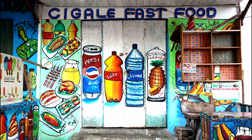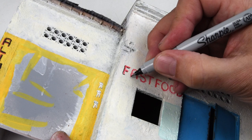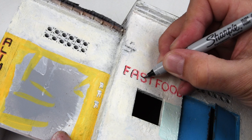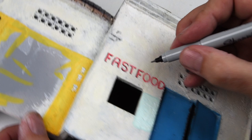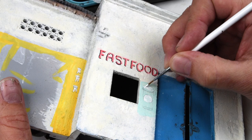Moving on to the next reference - my favorite - this storefront, a little fast food market or mini mart. I love the graphics on this one and I'm going to steal a ton of these ideas and apply them to my building. Starting with the fast food sign or logo: the red is done with AK weathering pencils, and for the drop shadow and outline I'm using a fine-tipped Sharpie.